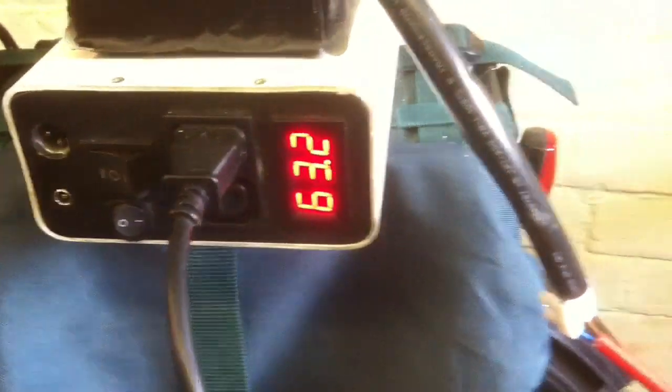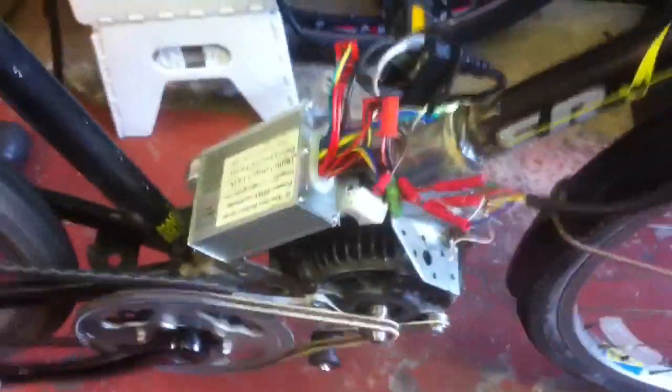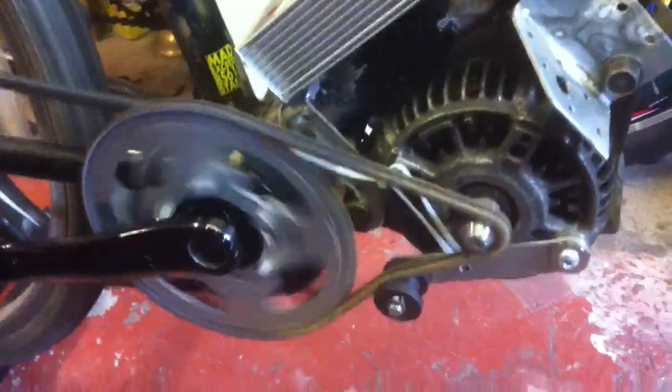We'll get 63 volts — I've already tested this once. A little gentle prod on the throttle and off we go. Obviously I've got wires in the way, so if we do have a failure of the freewheeling crank that cable could get ripped up and wrapped around, probably breaking the battery and everything. But it's working fairly well on the turbo trainer — it may slip a bit since there's no weight on it.